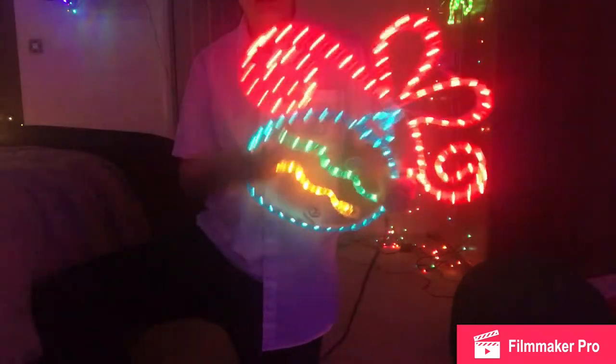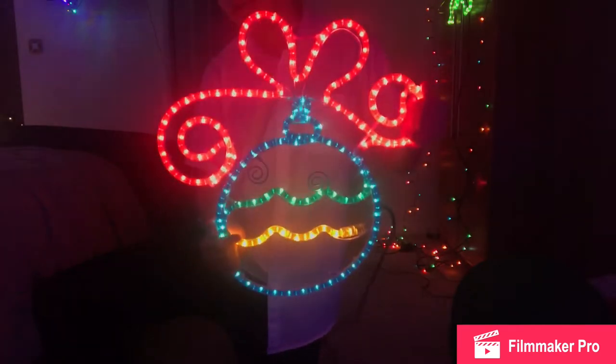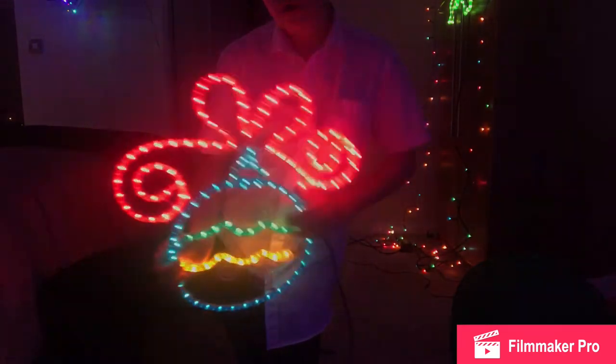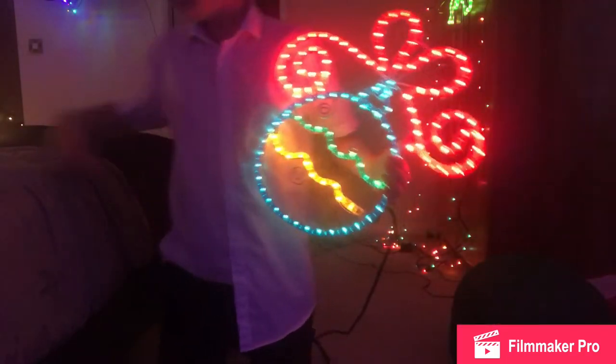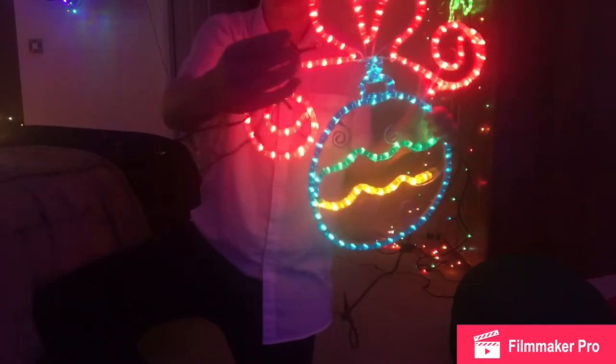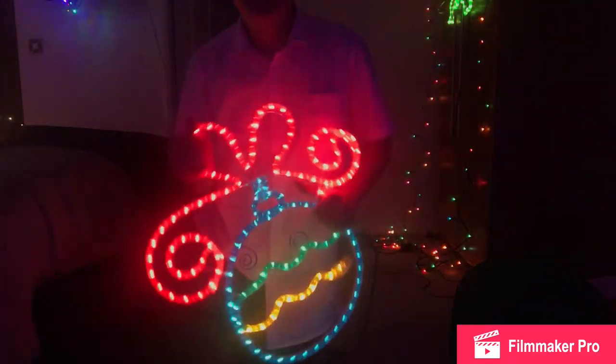Not hot enough to burn you — hot so I can feel it warming up my hands but not so hot that I can't keep hold of it. It's because, unlike most lights, the tubing in here isn't using little LEDs. It's actually using really old-fashioned bulbs which do produce heat.